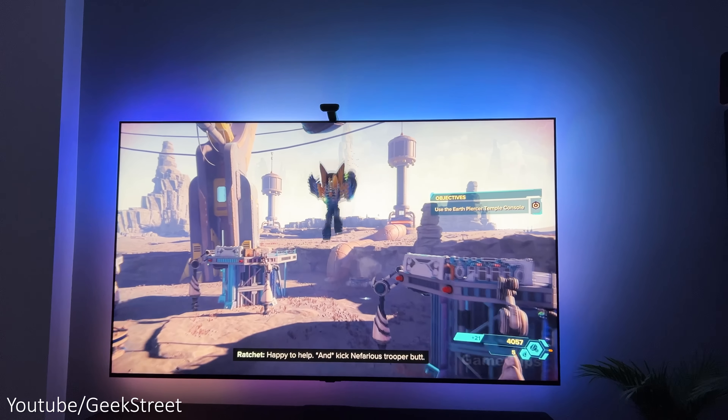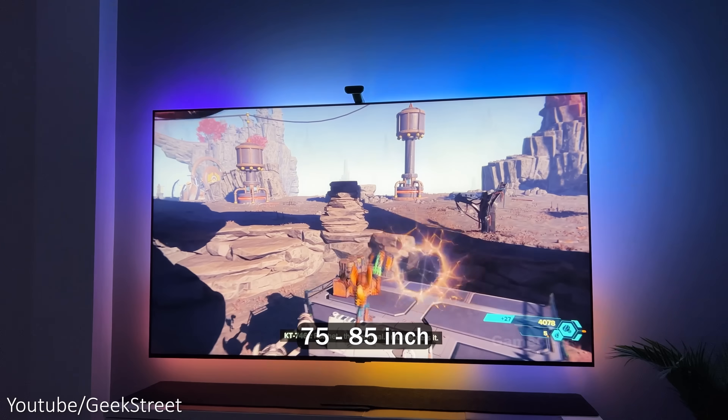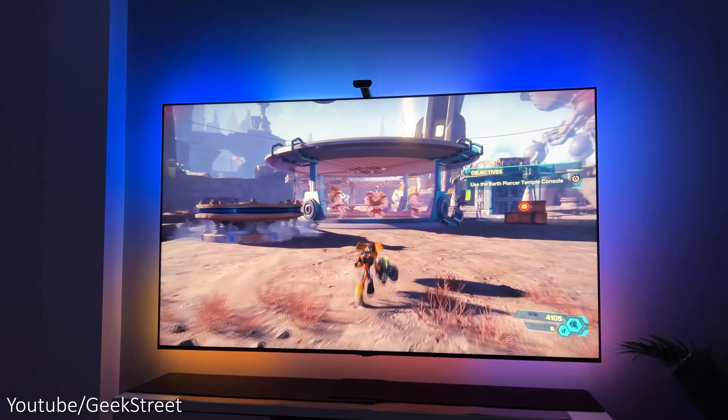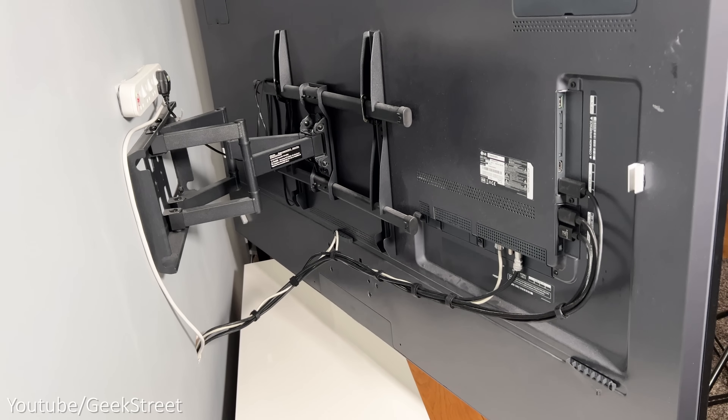There are two size options available for the TV backlight: a 55 to 65 inch and a 75 to 85 inch version. I've got the latter option and will be installing it on my LG QNED 75 inch mini LED TV.